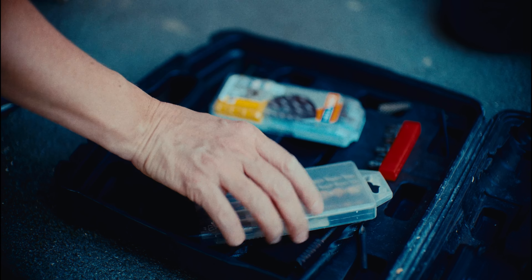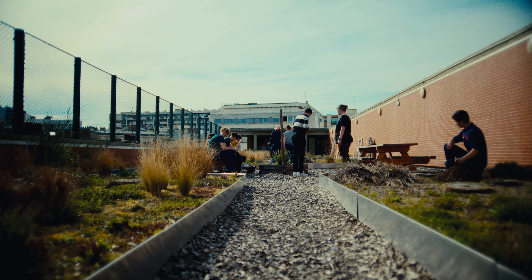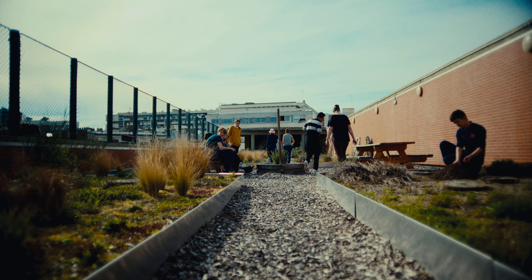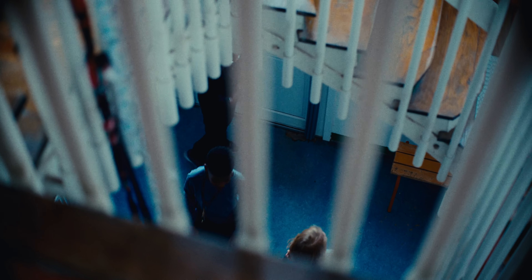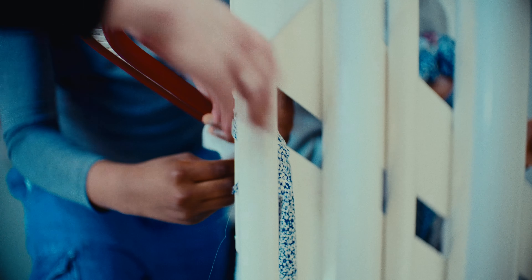On a pu livrer un ensemble de trois projets très distincts et assez complémentaires. Du début, c'était juste quelque chose d'utile ; c'est devenu quelque chose d'esthétique, de beau. Qu'est-ce que ça peut apporter de bénéfique ? Au final, on apprend beaucoup de choses.